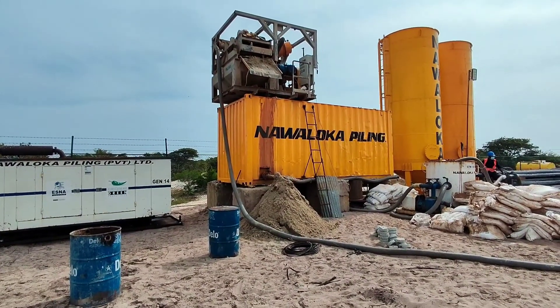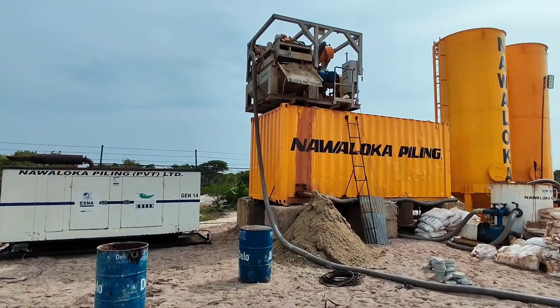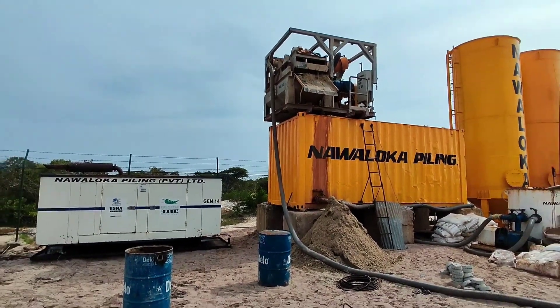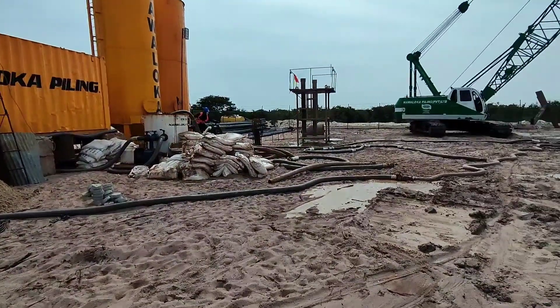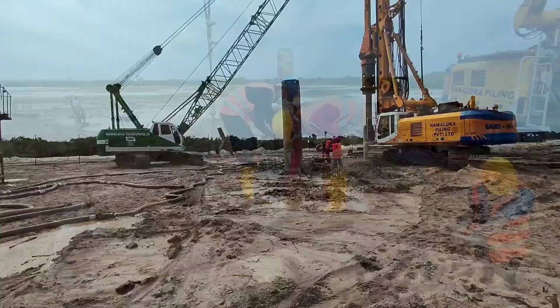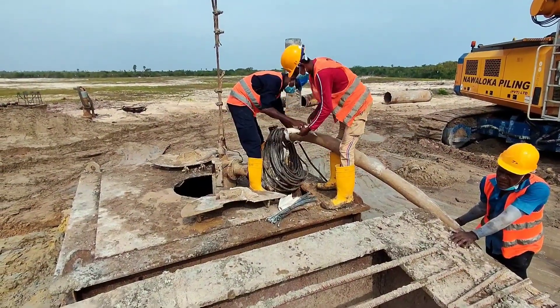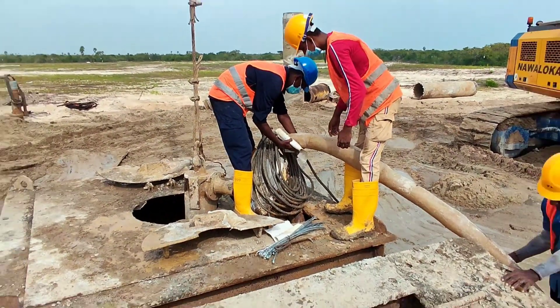This is the hose connected to the submersible pump, and the other end of the hose is connected to the desanding machine. As you can see, this is how they have connected this hose to the submersible pump.